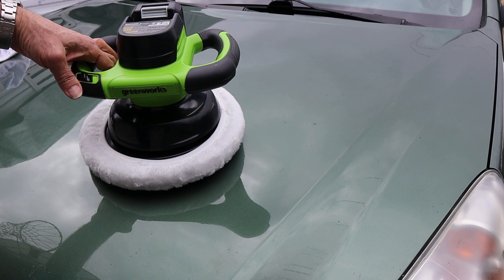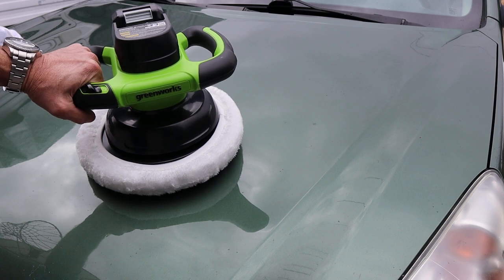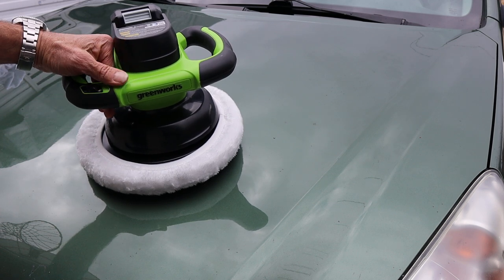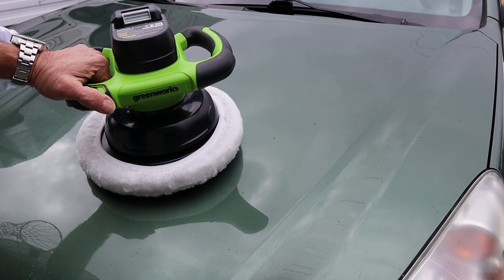I've got two Greenworks tools now and I'm kind of getting more into the Greenworks line for DIY homeowner stuff. They also make a huge amount of professional tools that cost tens of thousands of dollars — battery powered, of course.